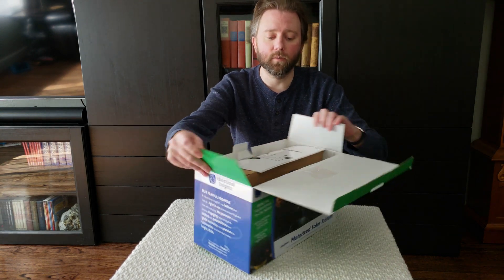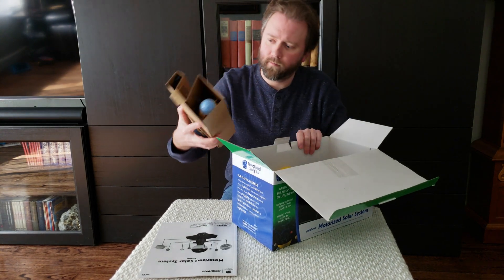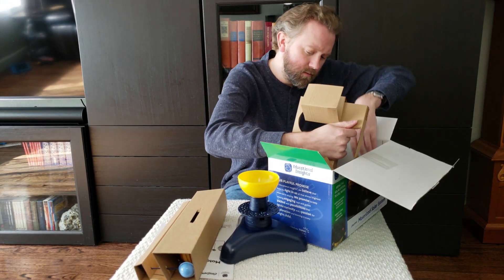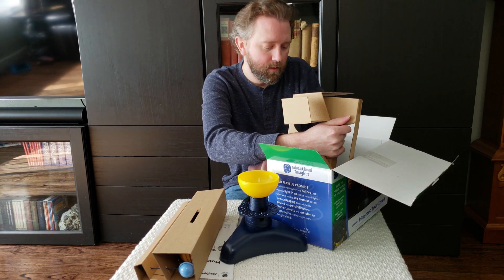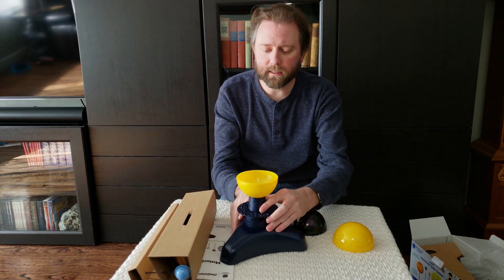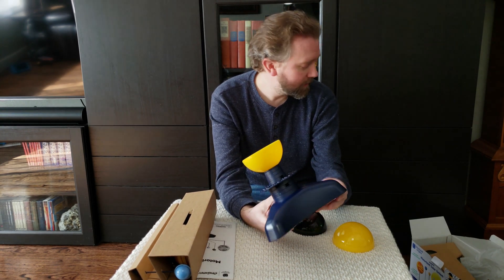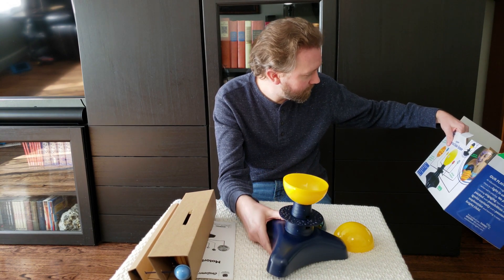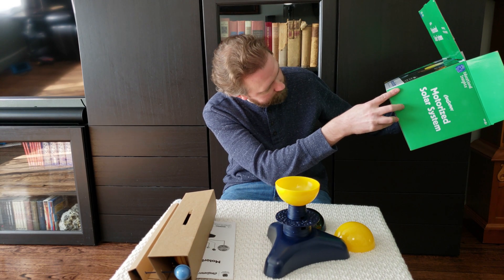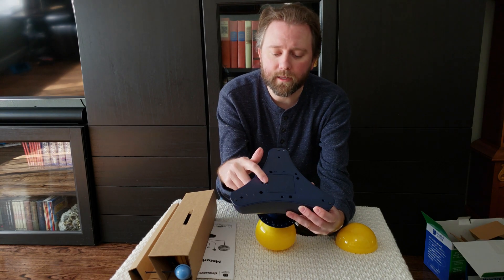Once we open it up, you're going to get a little booklet here. This is the main device itself. On the bottom here is the battery compartment, and it takes four AA batteries. Just unscrew the bottom and that's where those will go.